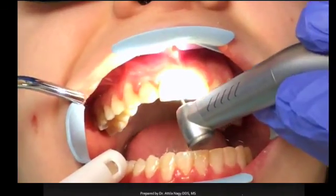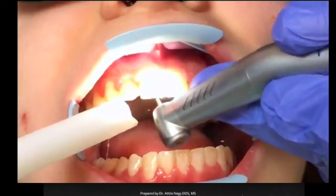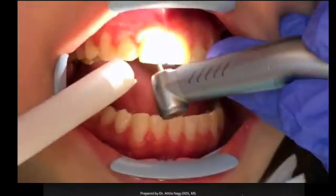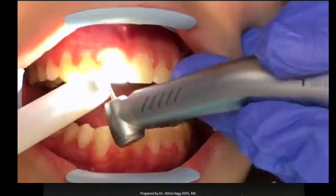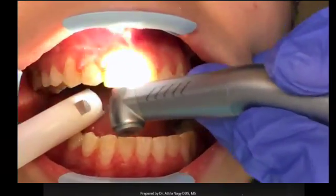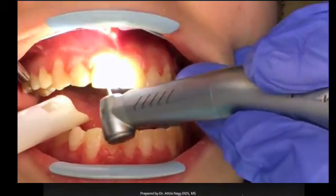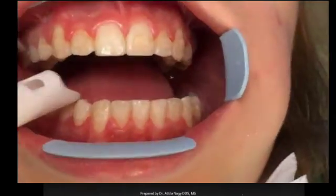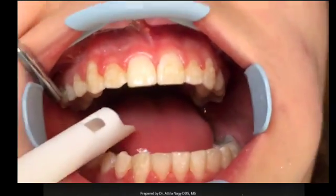So here we have a tooth where the bracket's been removed and we're using the Midwest carbide burr to remove the cement. Make sure you use a lot of suction and have your system blow some air on the tooth to keep it cool. Remove the cement down to a very thin layer — it's very easy to see clinically when you're getting close to the enamel. This burr has a rounded end so it's not going to scratch the enamel at all, and it takes off the chunks of adhesive very easily.